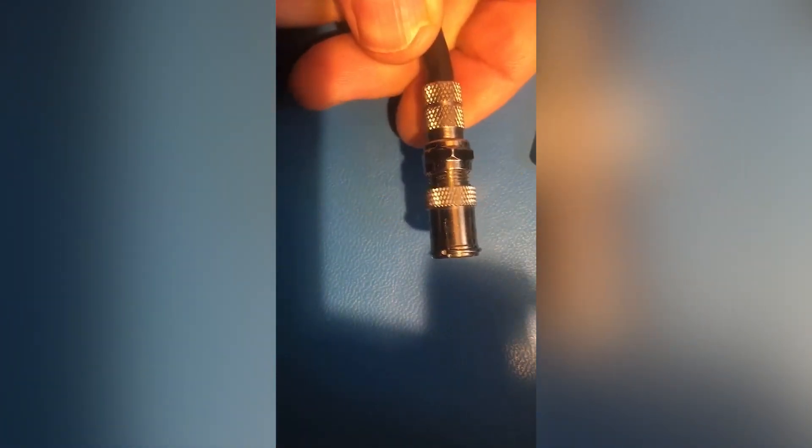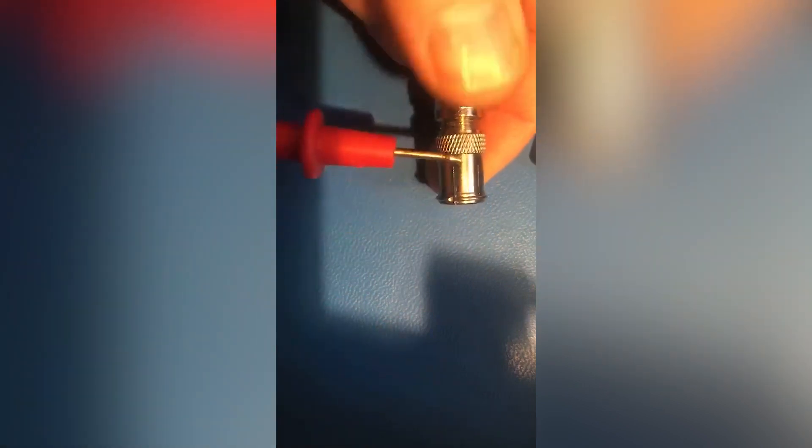If you do have a slip-on connector, you want to check that measurement as well. Be careful not to short it out.